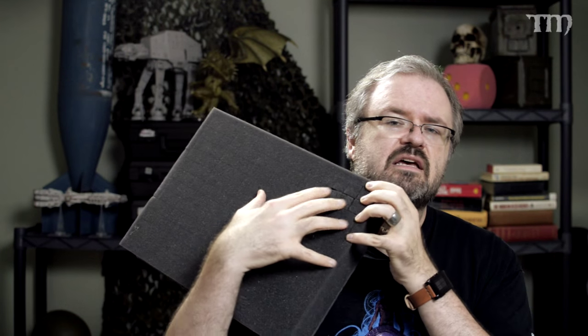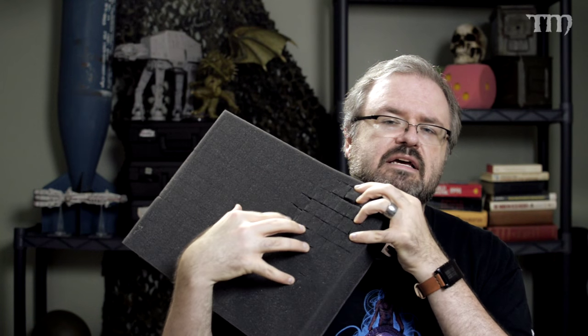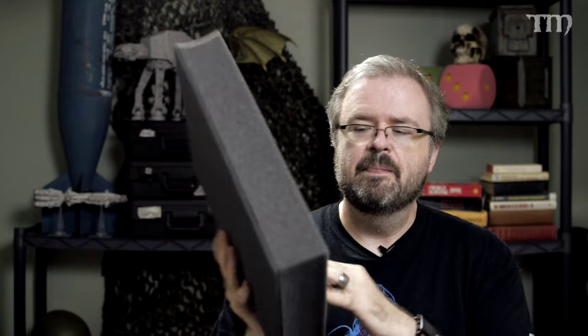That's called pick and pluck foam. You maybe can't see it here, but as I pull, you can kind of see that it's perforated — pre-perforated. What you do is pull out the pieces you want and use that shape to protect whatever you're putting in there. With miniatures, you figure out what shape you need. But here's the problem: it's difficult to peel the foam when the figure is on it, but it's difficult to know where to peel if the figure is not on it.